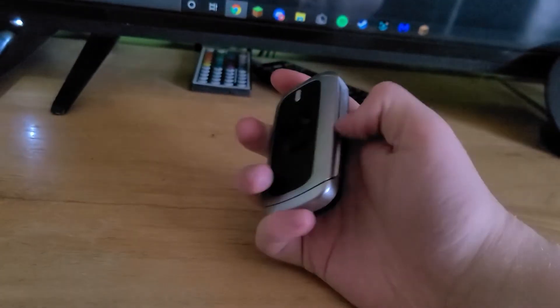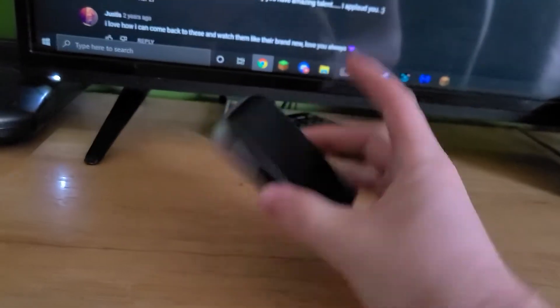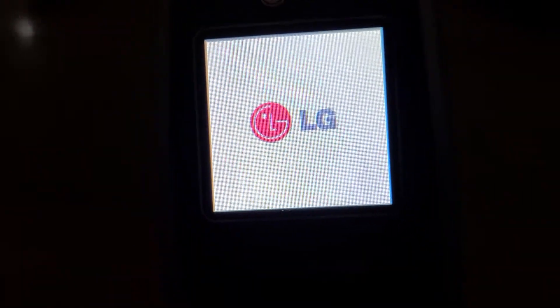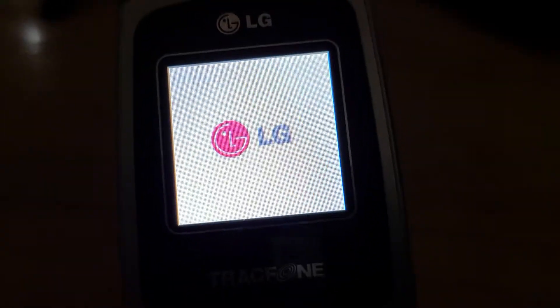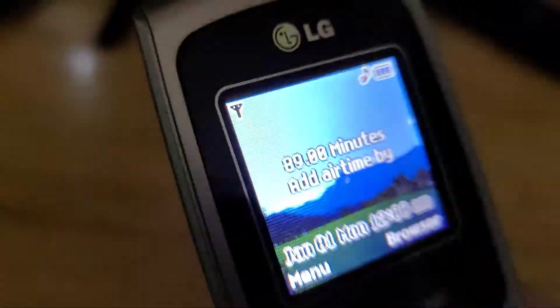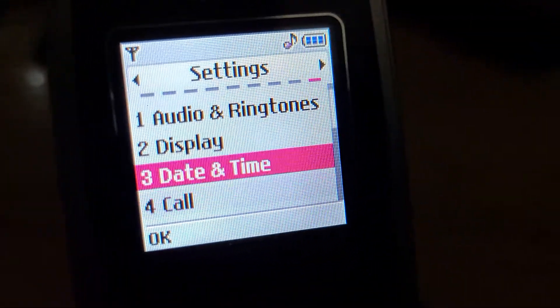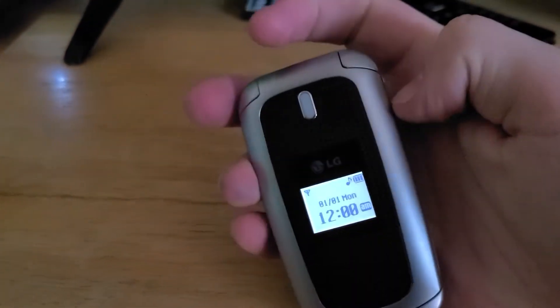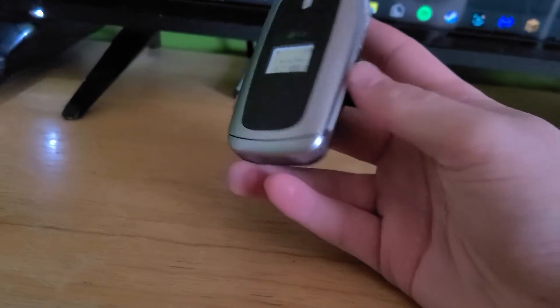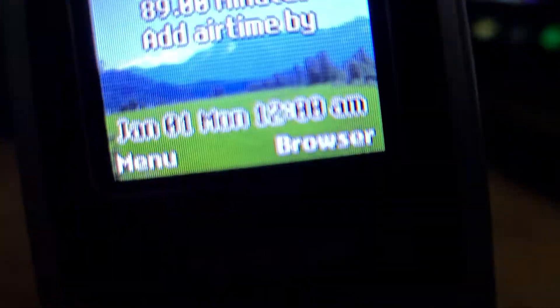The last phone is the LG 410G on TracFone, which I also got from Mercari yesterday. This phone's in excellent condition and it works just fine. It's been active since 2010. It does have a front screen, which is nice. It doesn't even look like an actual phone — it looks like a toy phone, at least on the front. I guess it's just the design.